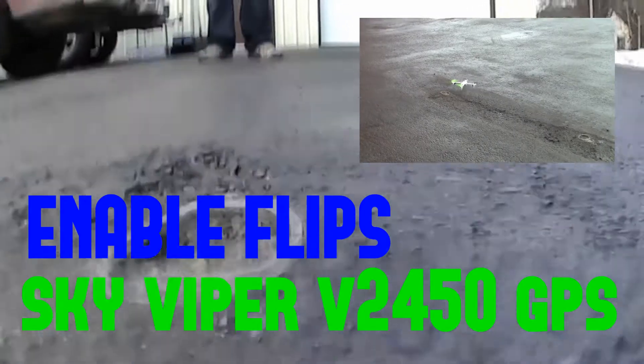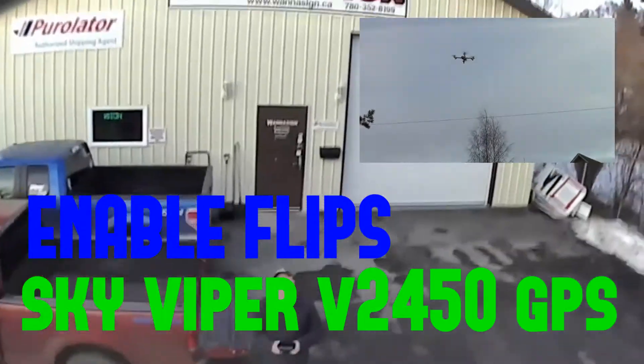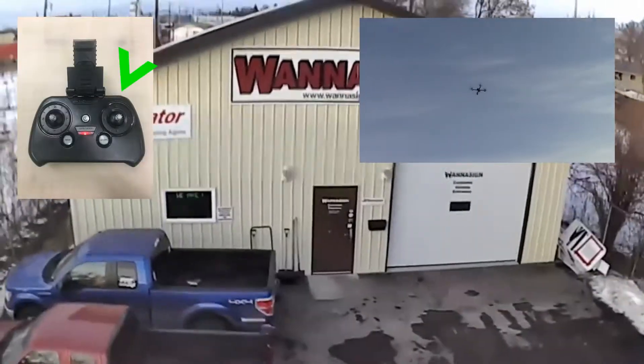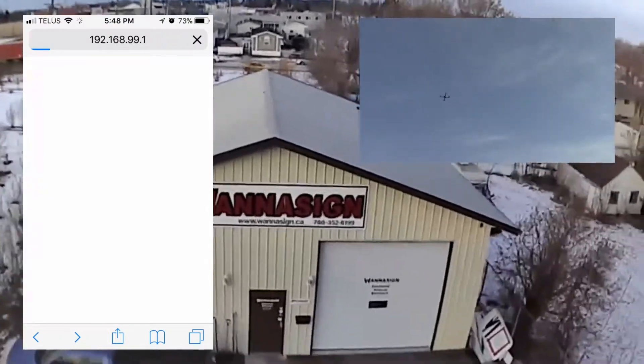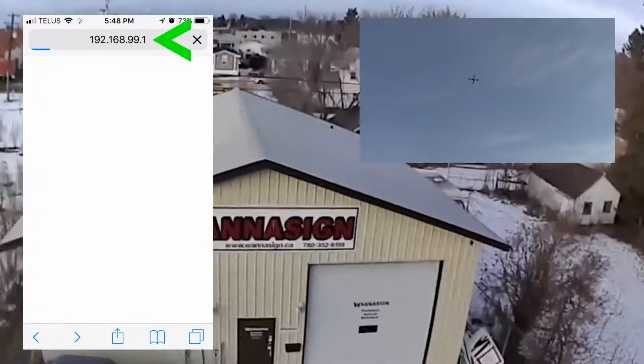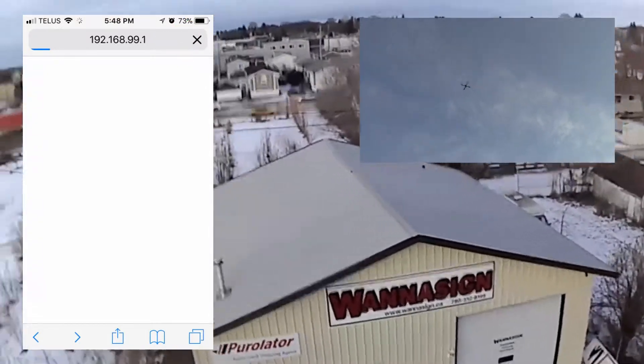Hello everybody, welcome to my Let's Fly video — SkyViper V2450 GPS, enabling flips with the right controller button today. First thing you're going to do is log on to your SkyViper, basically connect to it as per the instructions, then take your tablet or phone and navigate to 192.168.99.1.